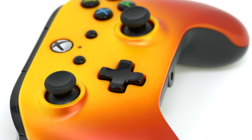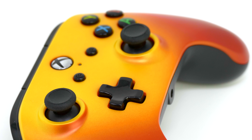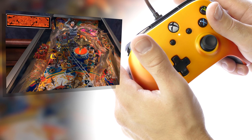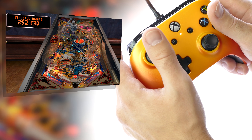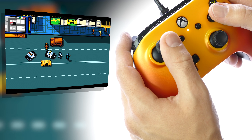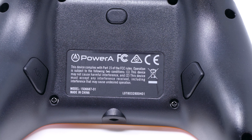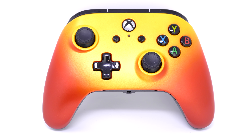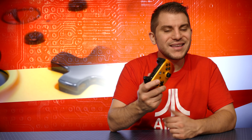Cheaper third-party controllers are usually something I can't recommend because they don't have the best build quality, but this one is actually built pretty stable, and I really do like a lot of those extra functions that it has. Yes, it does have its quirks here and there, but realistically, this is something I think a lot of gamers could really enjoy. The fact that it works on Windows and on Xbox means you can use it across multiple devices, which is something many controllers don't offer nowadays. When it comes to programmable back buttons, usually those controllers come at a pretty hefty cost — but not this one, and I'm pretty happy about that.